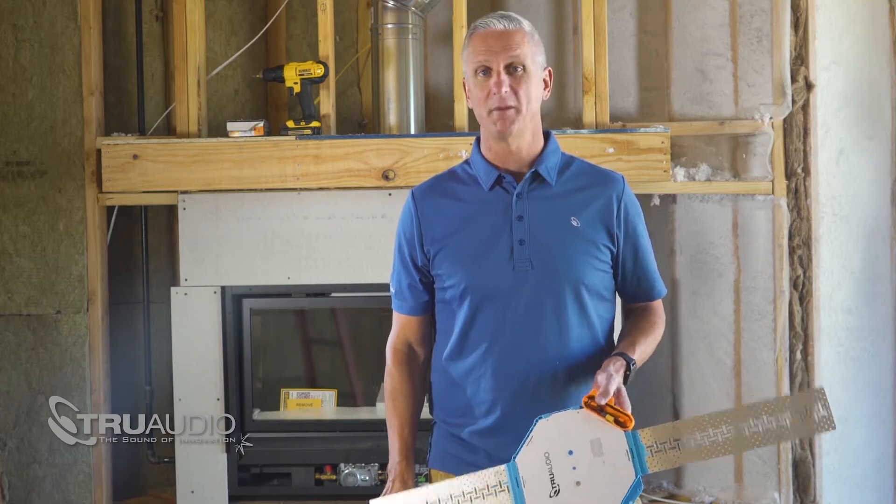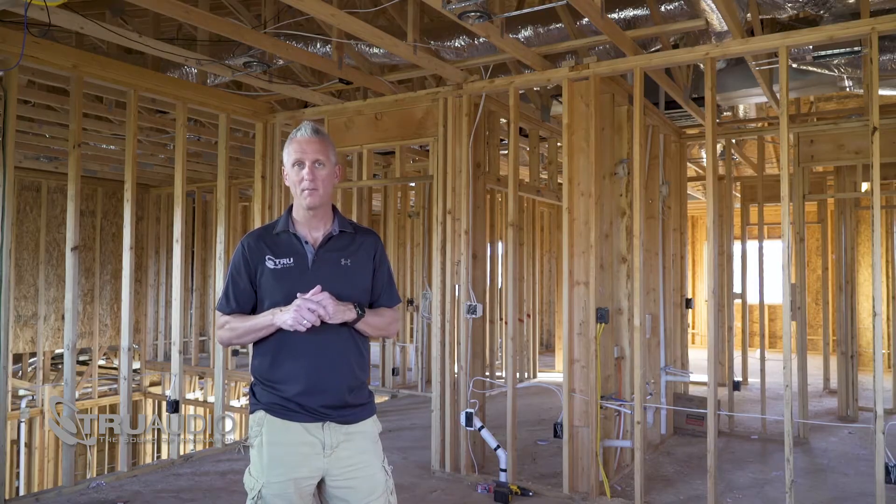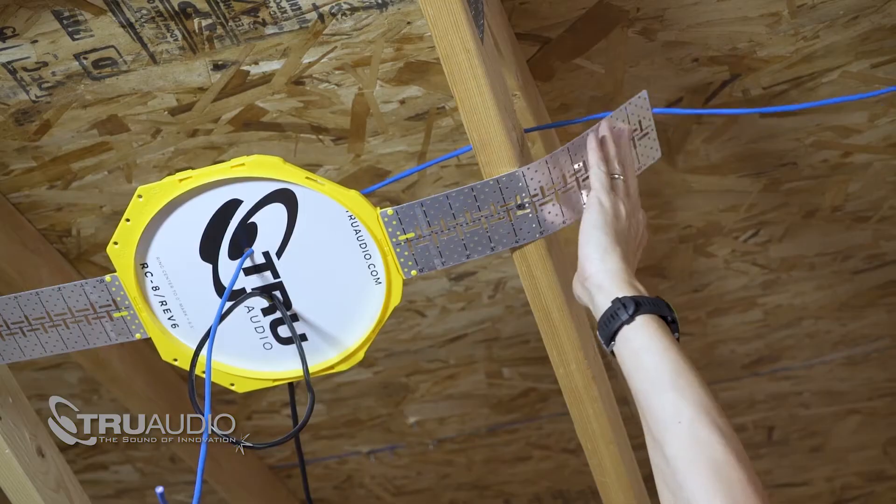This technology was designed to streamline the speaker installation process. Now you are ready to enjoy the sound of innovation. They will save you time and money and take the guesswork out of your installations.